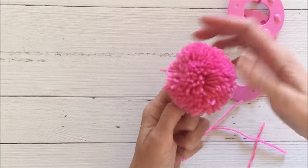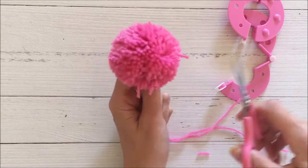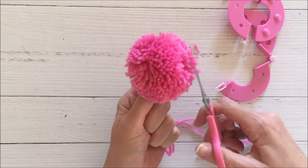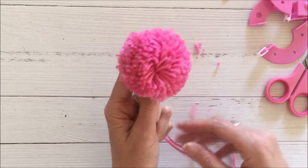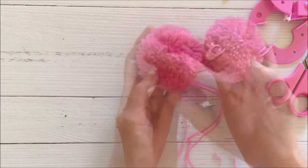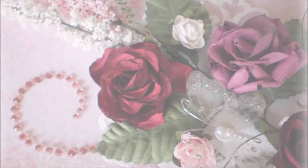I get my small scissors and trim off any stragglers — there isn't a lot of trimming needed because everything is already really nice and round. And that's all you need to do! The pom-pom maker is a really easy tool and it makes really nice pom-poms. Thanks so much for stopping by and have a great day!